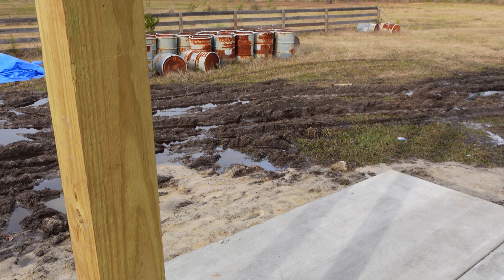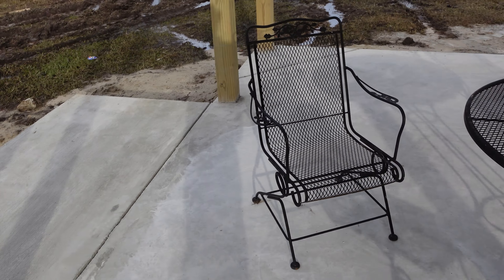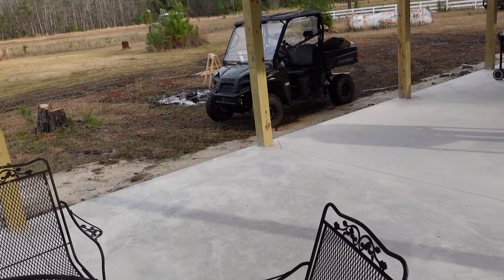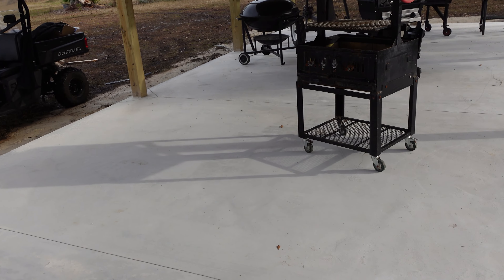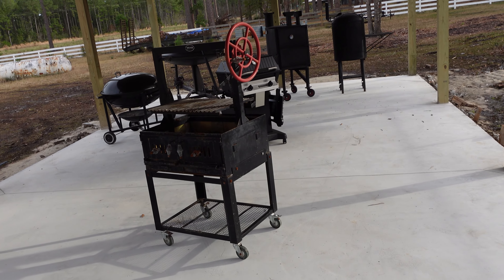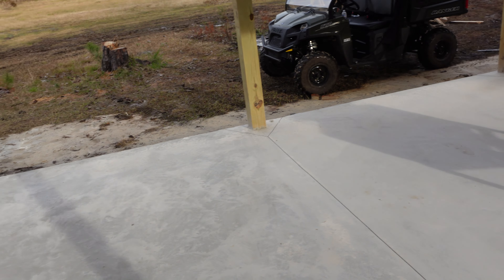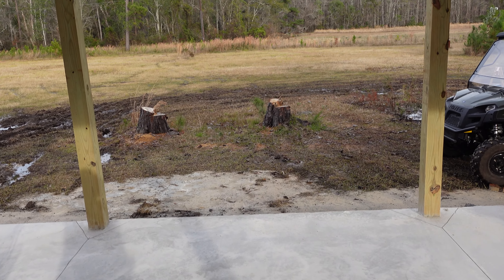Lots of barrels — those are my burn barrels. We got some interesting things coming for you guys. This place is not even filled yet. Out here is where we're going to have our live fires.